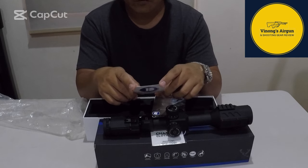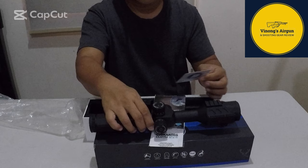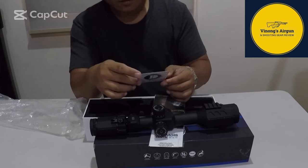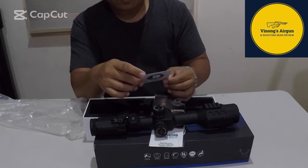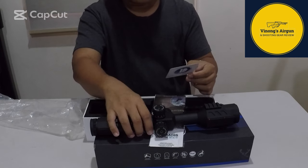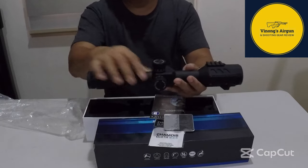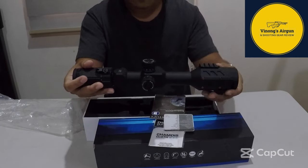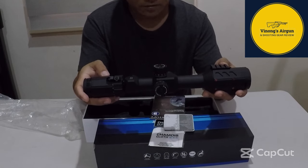Effective objective lens diameter ay 44mm. Halagi pa yung objective lens — 44. Sa bigat na 776 grams. At saka meron siyang length na 350mm. Shockproof, waterproof, fogproof, nitrogen filled.